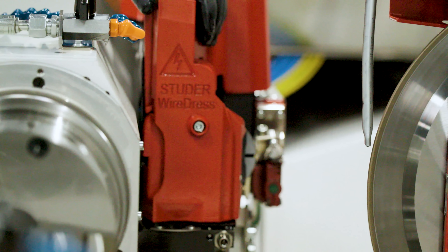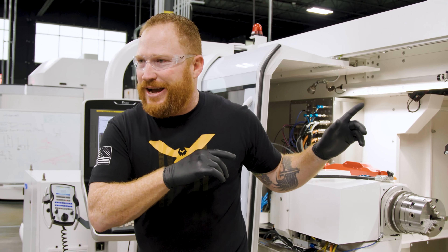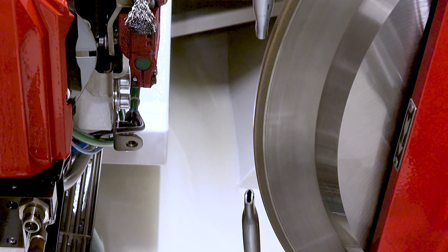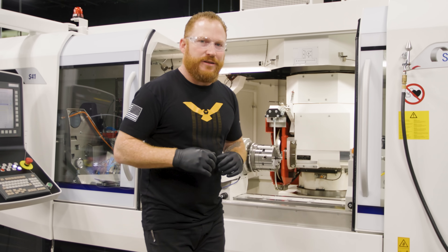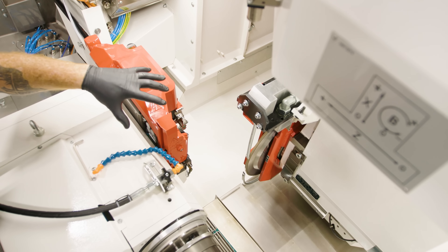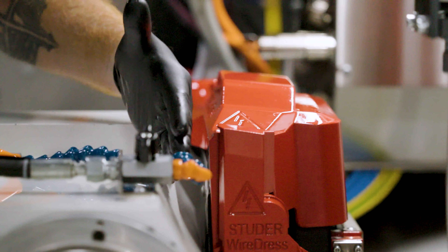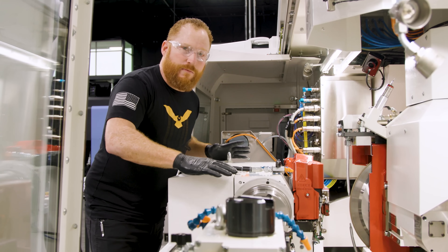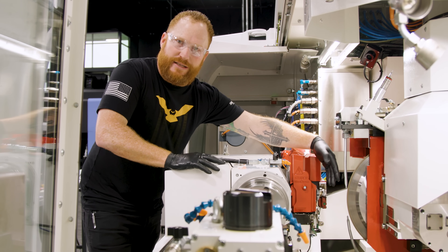That's right, this machine has a wire EDM inside of it. We're going to use it to dress the metal bonded wheel. Let me show you how the EDM works inside this machine. This is our Studer wire dress system, and it's mounted on the back of our work head so we can move it in the Z and get to our wheel to be able to dress it.